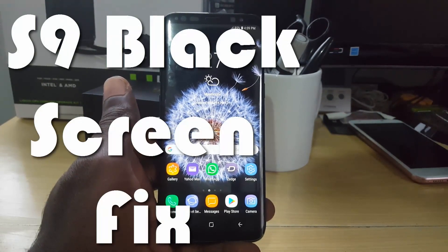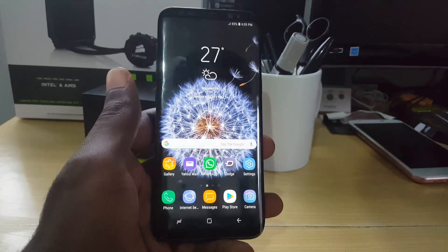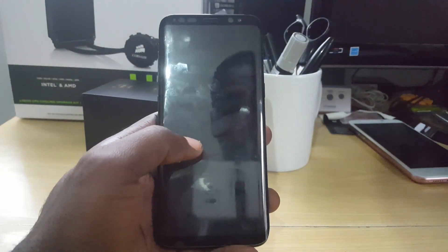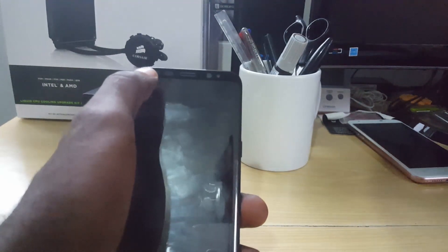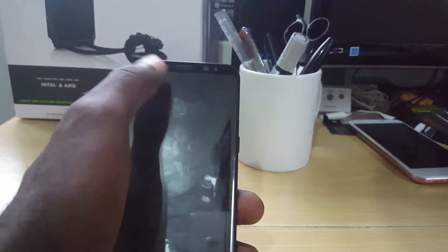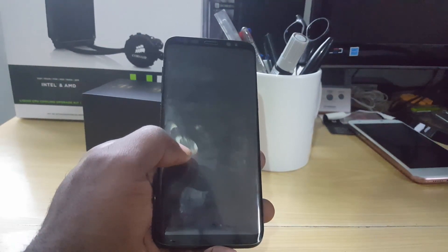If you have a Samsung Galaxy S9 or S9 Plus and you're experiencing the black screen issue — meaning the screen is entirely black — what's happening is you'll only hear messages coming in or the phone rings, but the display doesn't turn on. You might see flashing notification LEDs, and the device becomes totally unresponsive. That is the black screen issue in a nutshell.